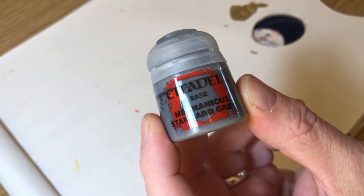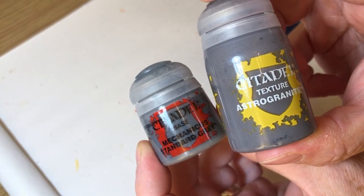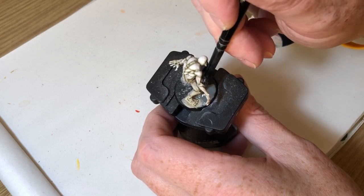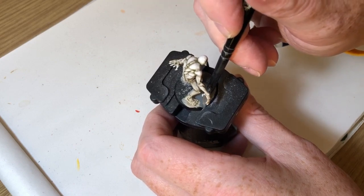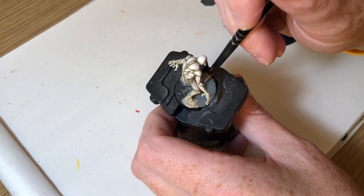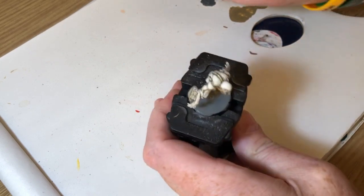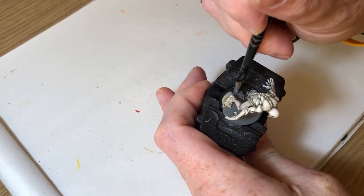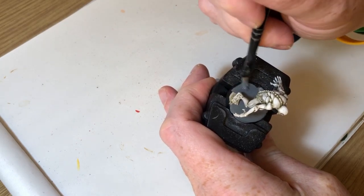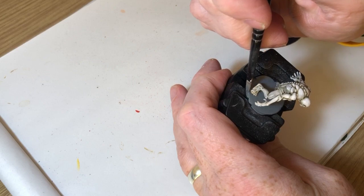I'm now going to use Mechanicus Standard Grey and Astro Granite to do the base. The Mechanicus Standard Grey just goes down all over the top of the base, because when you apply Astro Granite — which is a textured paint — you might get little bits that miss and you'll see the black base through it. I've watered it down quite a lot so it can flow underneath the feet without me accidentally painting the soles of the feet gray.